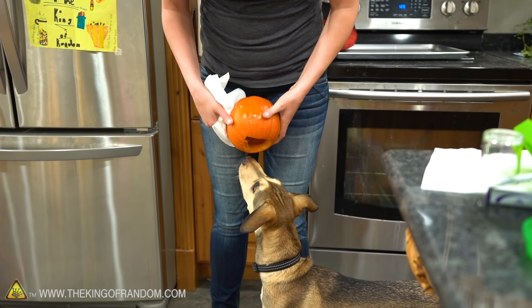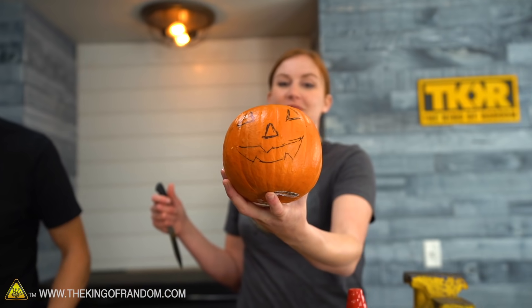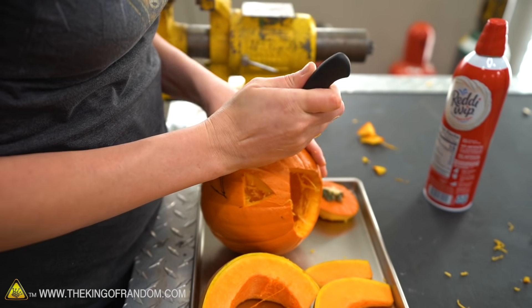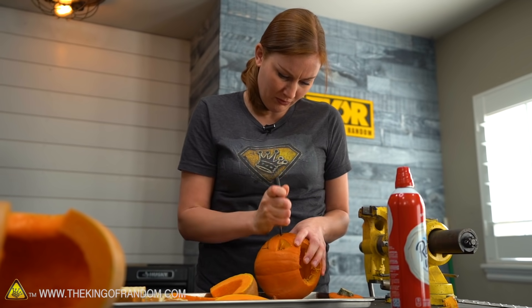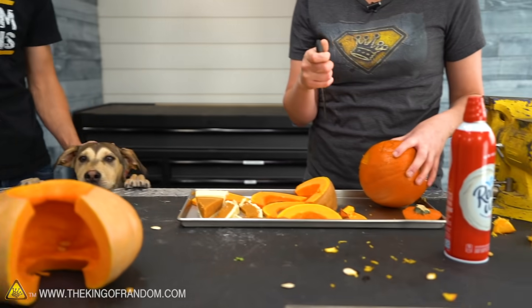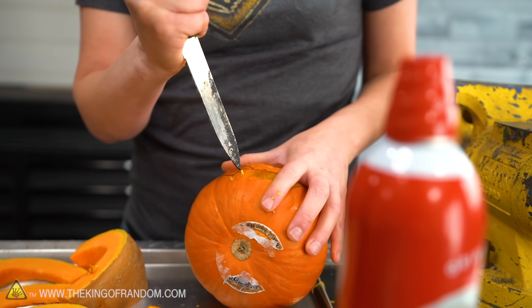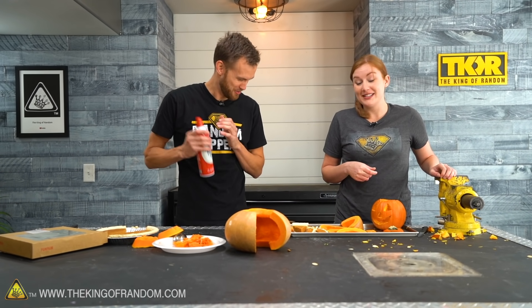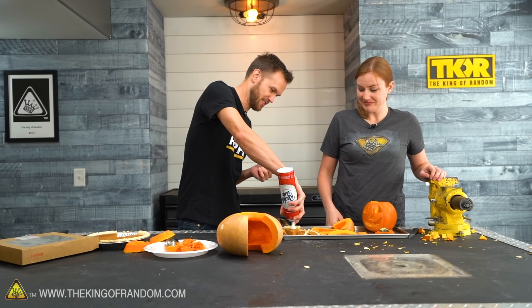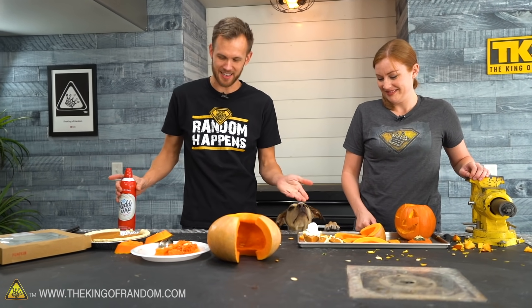We discovered earlier that River the dog really likes pumpkin — you can't have it, River, but you can smell it. We've got a carved pumpkin, some sliced pumpkin, a puppy saying hi, and some pumpkin pie. And of course, our pumpkin pie needs a healthy dollop of whipped cream — it's very aesthetically pleasing like that.